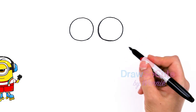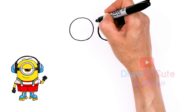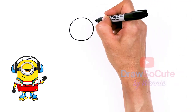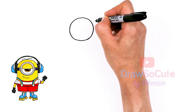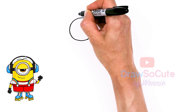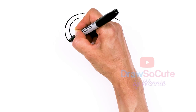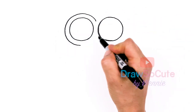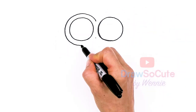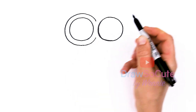So now my two circles are in. Let's go to the center of these two circles, about right here, and we're going to draw the rim of these goggles. I'm just going to come up and follow my circle all the way around, come right back to right here in the center, and connect.